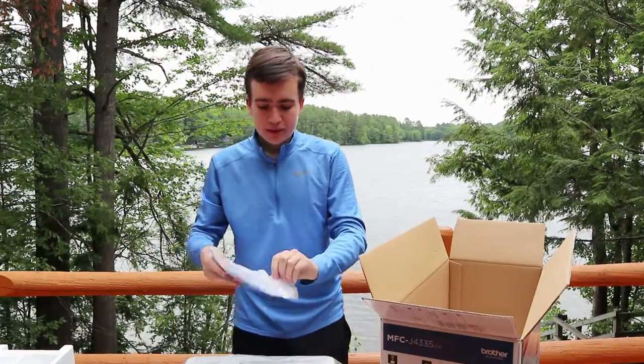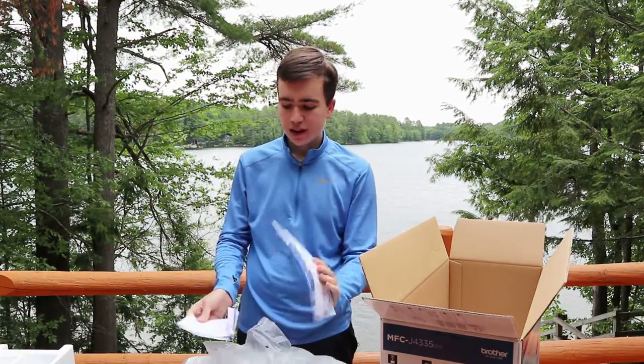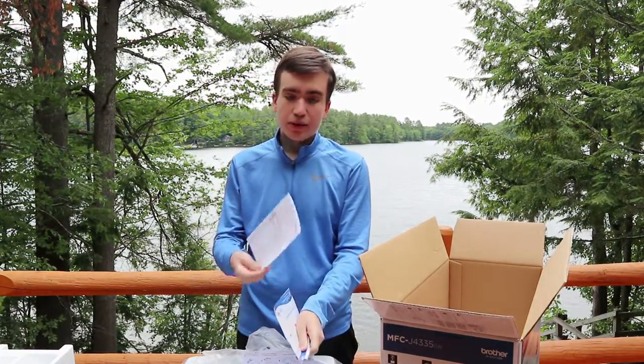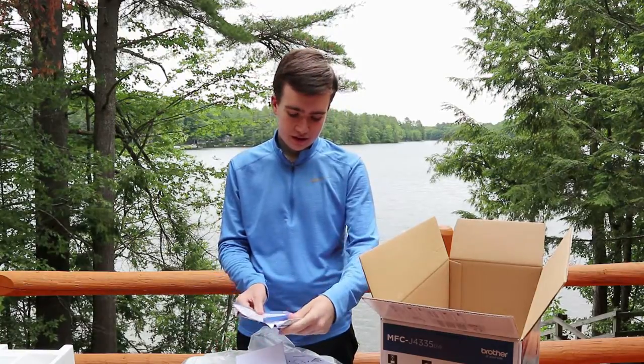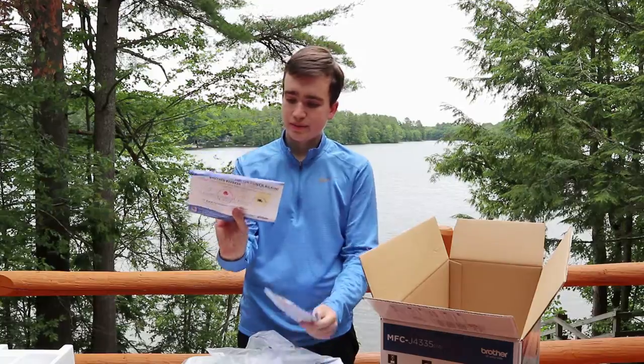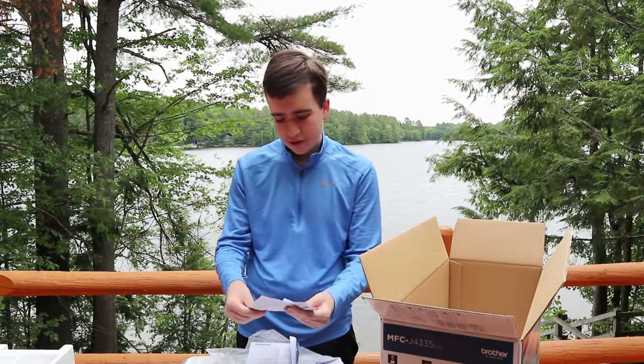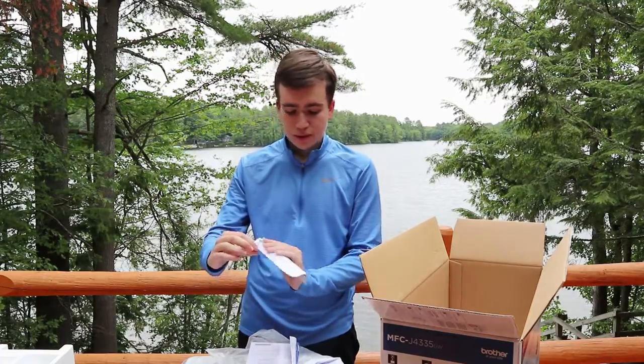On the bottom of the box we have a little package which includes the quick setup guide, the product safety guide, their Refresh Ink service, your registration, your warranty information, and your reference sheet.